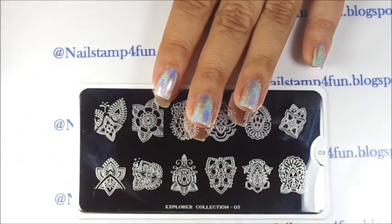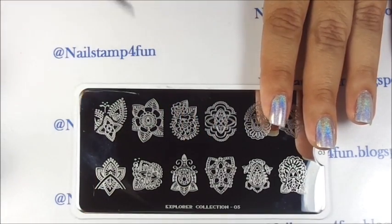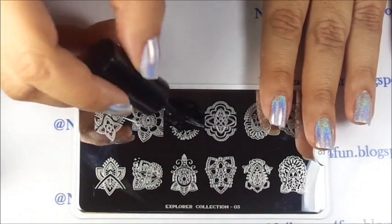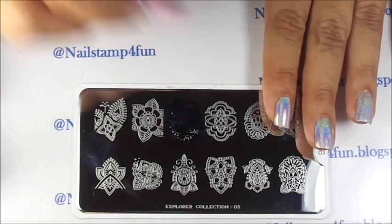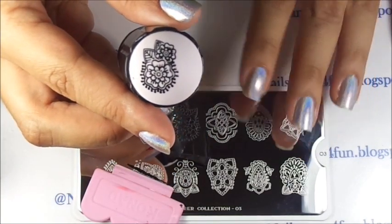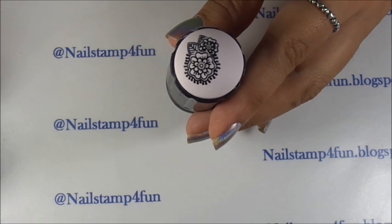While that dries, I begin to stamp. And here we have the image on the stamper.